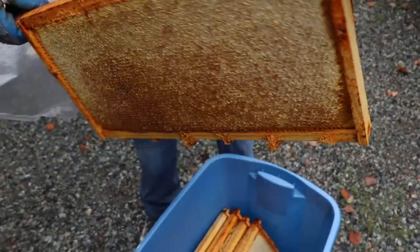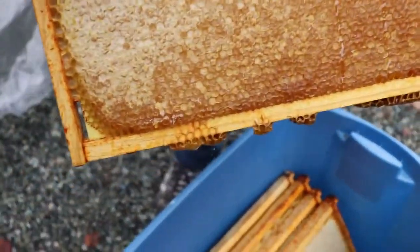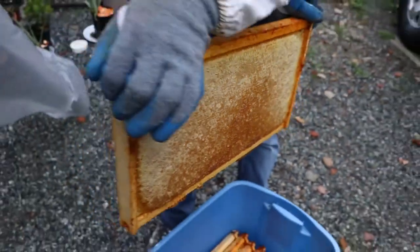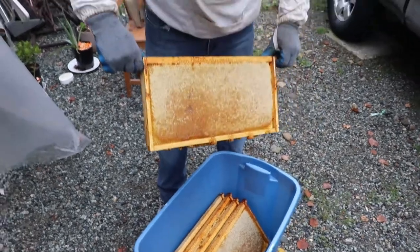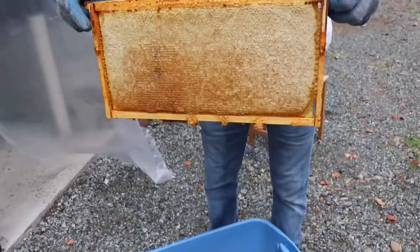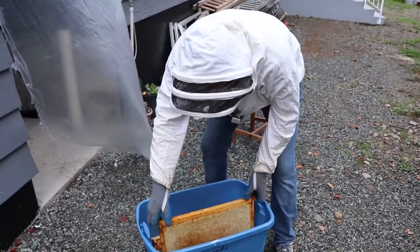Oh my gosh! It's good, there's a lot of honey in there. I mean, that's like six, seven pounds.